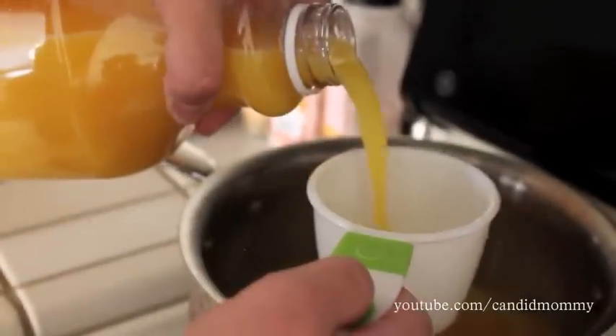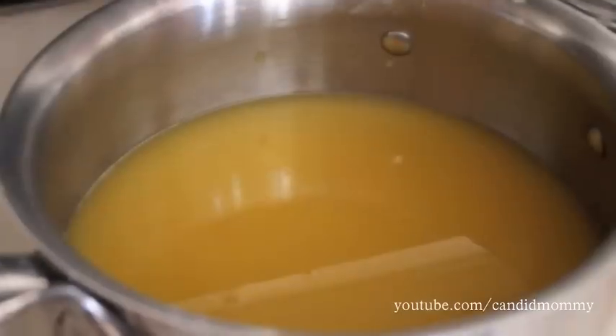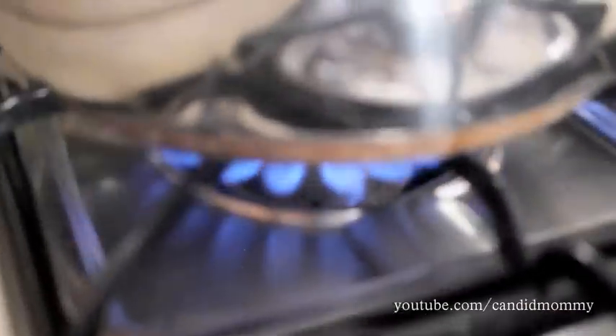For the sauce you need three cups of pineapple juice and three cups of orange juice. Mix this together and bring it to a boil.